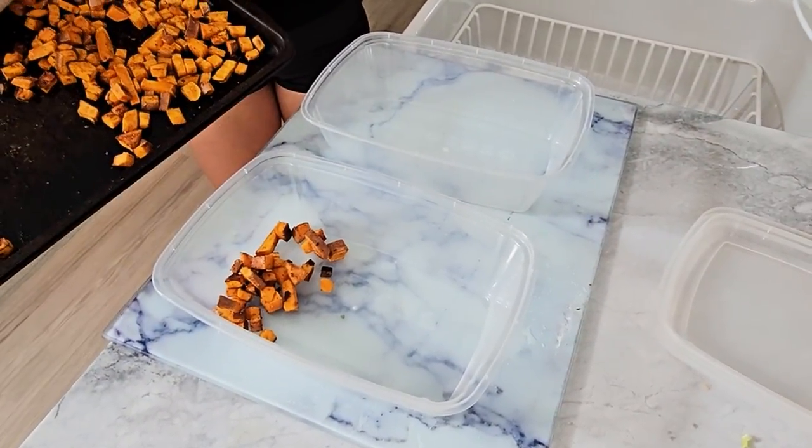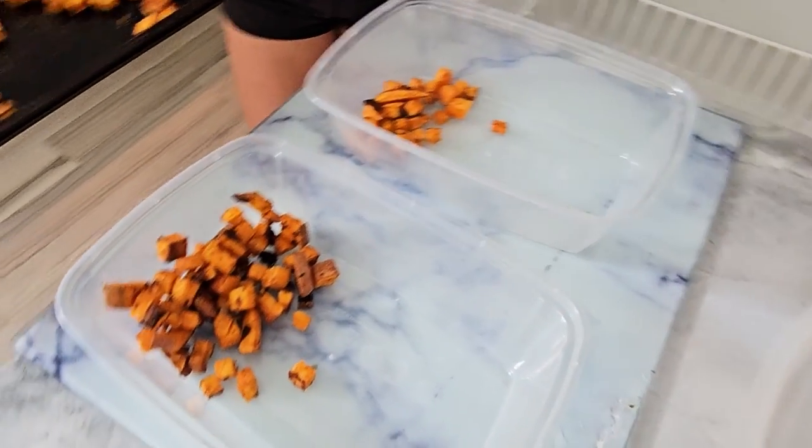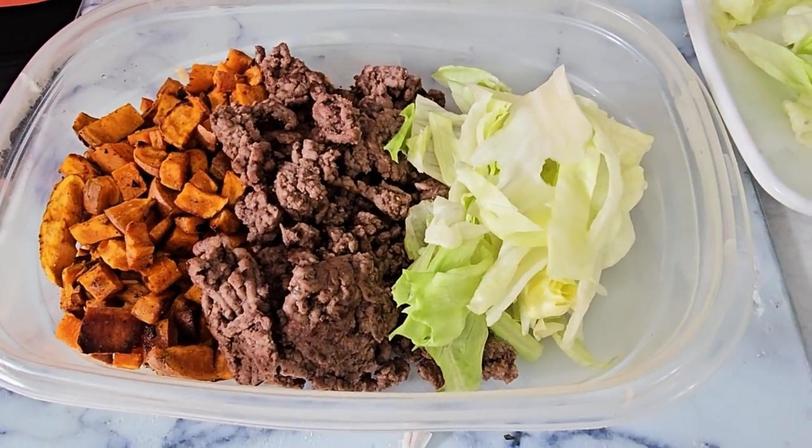To assemble your protein burger bowl, start with the base of those crispy sweet potatoes. Add a generous portion of the seasoned beef, top it with a fresh pickle salad and drizzle on some of that special sauce.